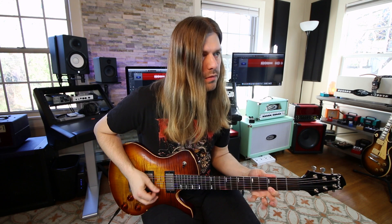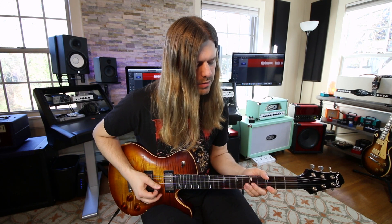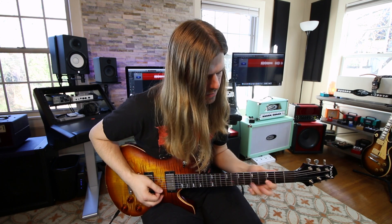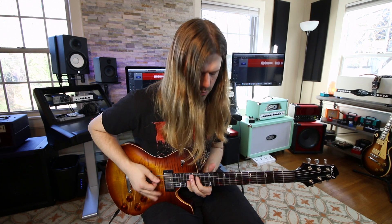Just going up-down-up-down for picking — it's a pull off, so three, six pull off to three. I'm adding a little bit of palm mute — palm mute to taste. There you have it.